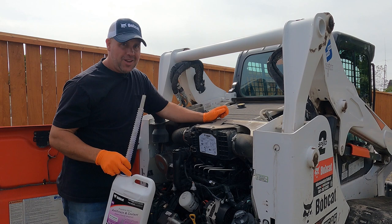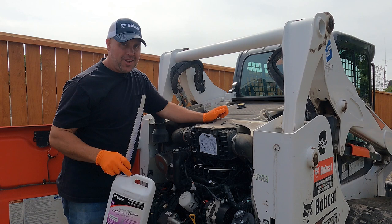The system holds a little over two gallons — I usually buy three gallons to get it topped off. That's all there is to changing your coolant on these 2014-and-newer Bobcat Doosan engines. Now we're going to get this topped off and finish up this 1,000 hour service. Thanks for watching.